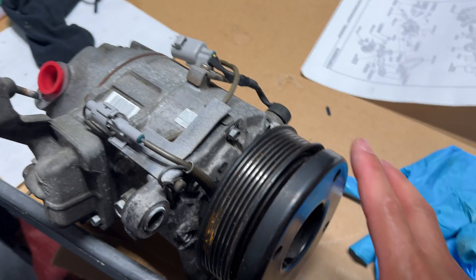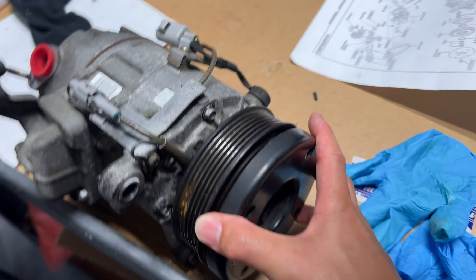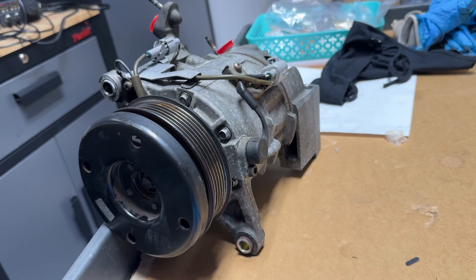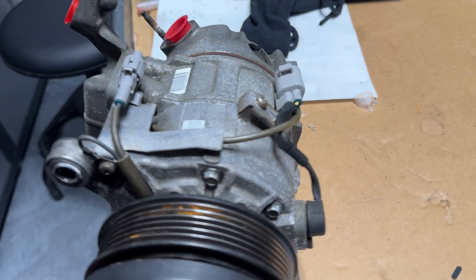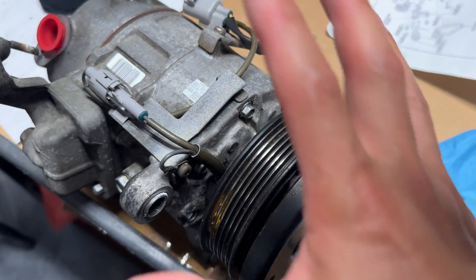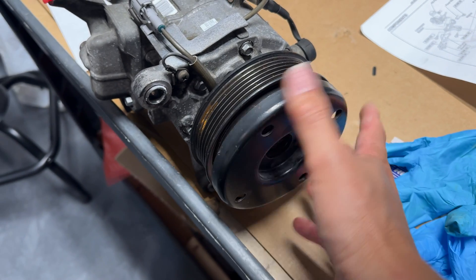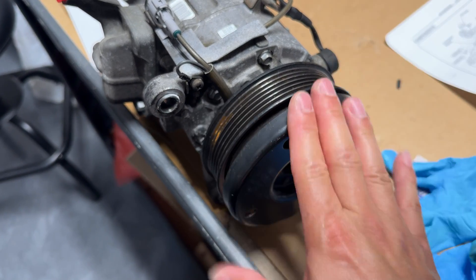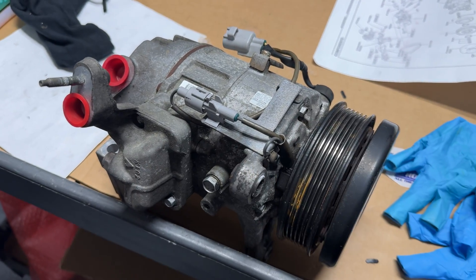This compressor I took out of my IS300 is about 20 years old. It still has the magnetic clutch, which is still good — that wasn't what went bad. I think internally the seals went bad, which is why I had to replace it. We still have this sensor here, so those are still good parts I'm going to save in case my other compressor or any others go bad. The magnetic clutch usually doesn't go bad — it's usually the inside that fails.